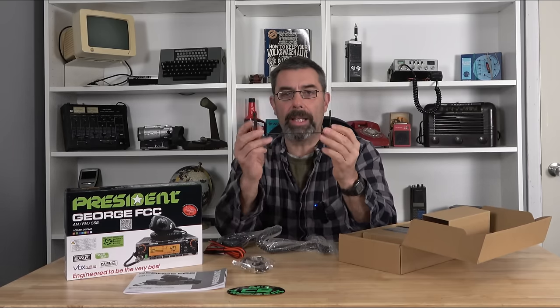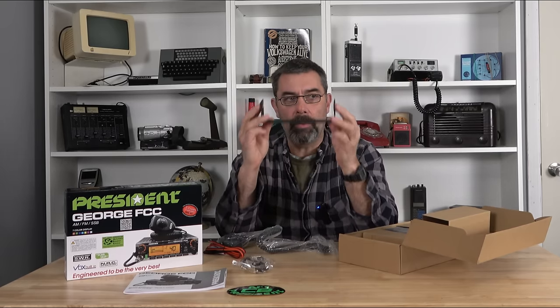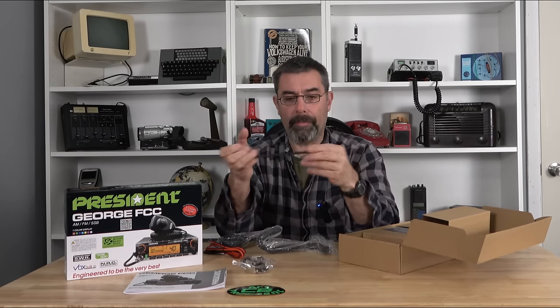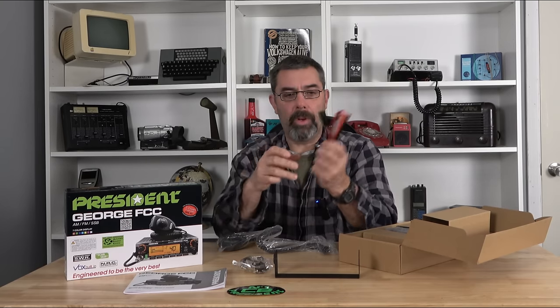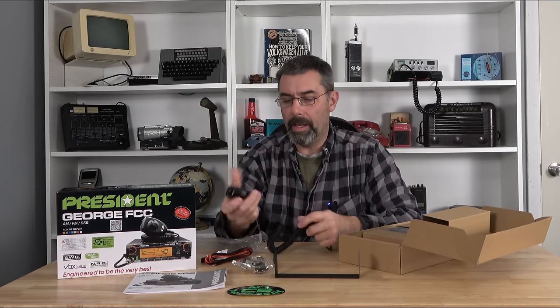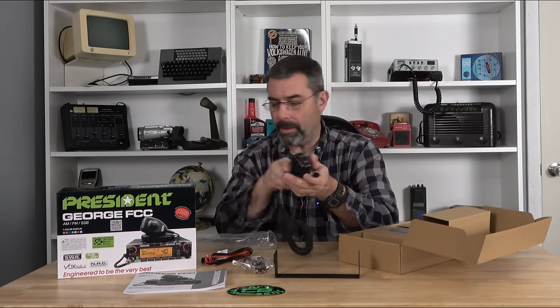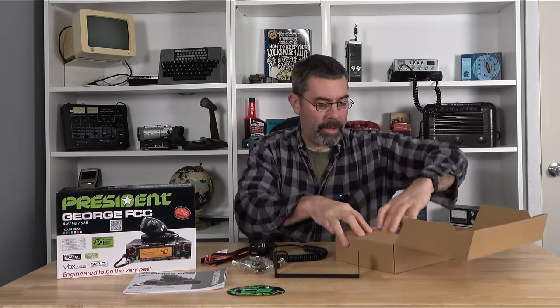We have our mic and our little holders here. It does come with a double bracket — a more substantial bracket so we can angle it, which is good. I'm going to be using this as a base station, so that'll be perfect set up on the table. We do have our power cord, standard power cord. And here we go with the President's 6-pin mic — it has channel up and down on there as well, which is kind of nice.